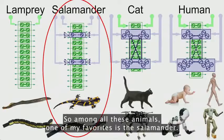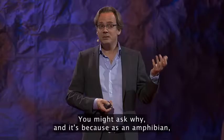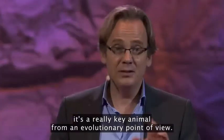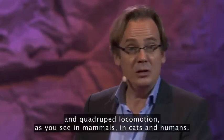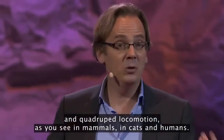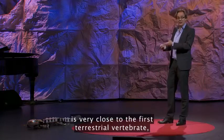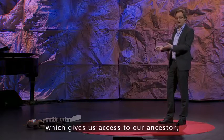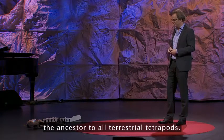So among all these animals, one of my favorites is the salamander. And in fact, it's because as an amphibian, it's a really key animal from an evolution point of view. It makes a wonderful link between swimming, as you find it in eels or fish, and quadruped locomotion, as you see in mammals, in cats, and humans. And in fact, the modern salamander is very close to the first terrestrial vertebrate — so it's almost a living fossil, which gives us access to our ancestors, the ancestors to all terrestrial tetrapods.